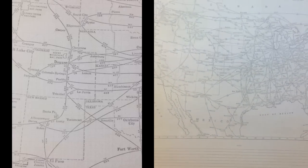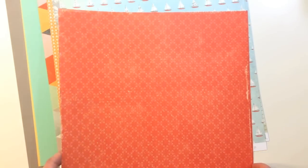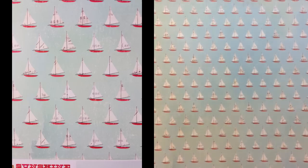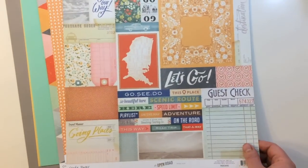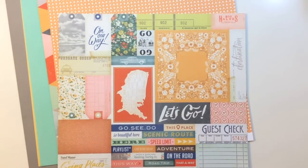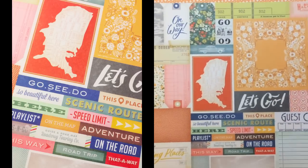From Crate Paper The Open Road you're getting Scenic Route — a map of the U.S. on the front and a tone on tone pattern on the back. From Walking on Sunshine by Dina Rudder you're getting sailboats on the front and a wash on the back. From Crate Paper The Open Road, Road Map has cutouts including a map of the U.S., a guest check, and tags at the top, with a subtle stripe on the back.